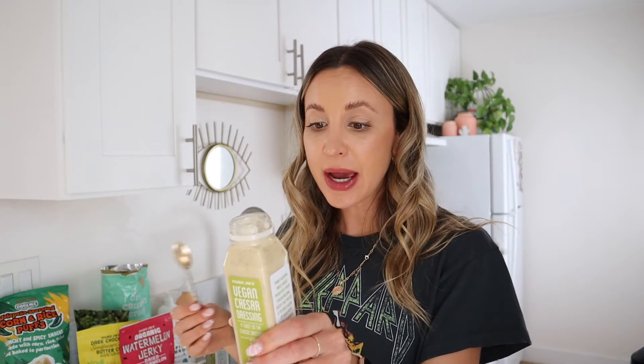I also got the vegan caesar dressing. I used to love caesar salad, but most caesar dressings contain anchovies so I can never have it. Oh my gosh, yum — that is great! Vegan caesar dressing is a 10 out of 10 from me. Next: jalapeño seasoned corn and rice puffs — vegan and gluten-free. They don't really smell like anything, which kind of freaks me out.